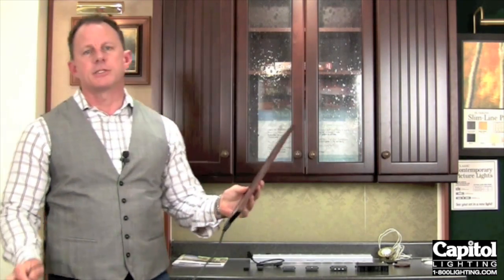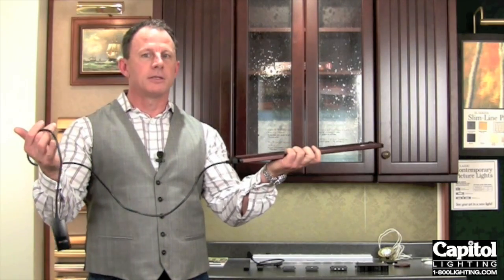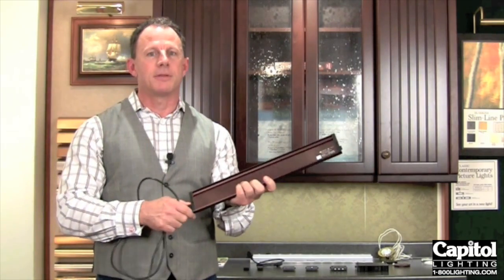First of all, the LED linear system can actually come with a cord and plug on it, so you simply mount it under the cabinet and plug it into the wall. Couldn't be any simpler than that.